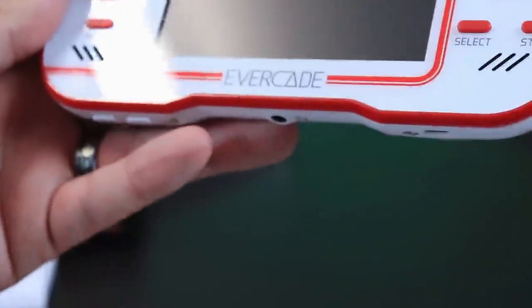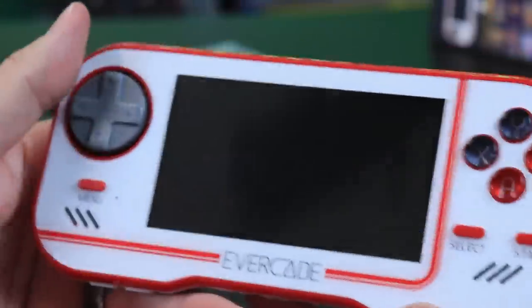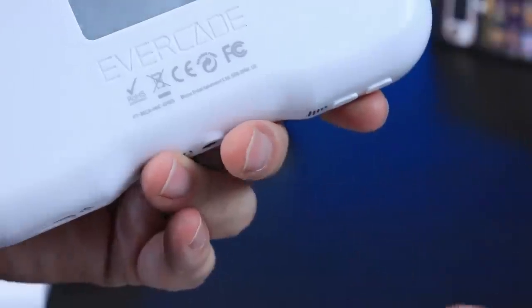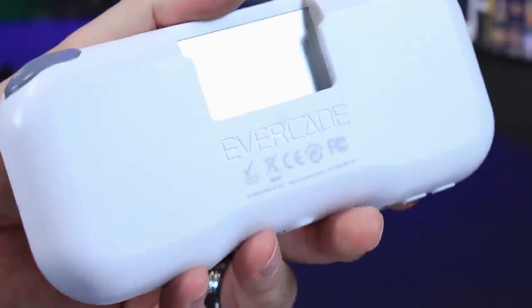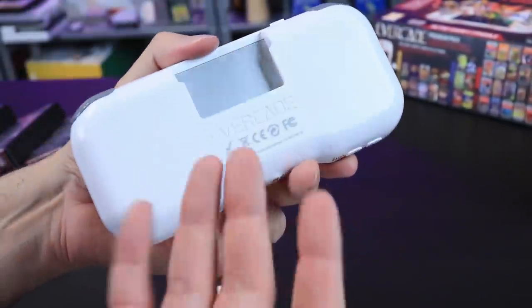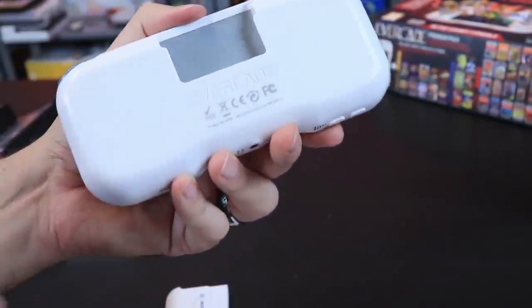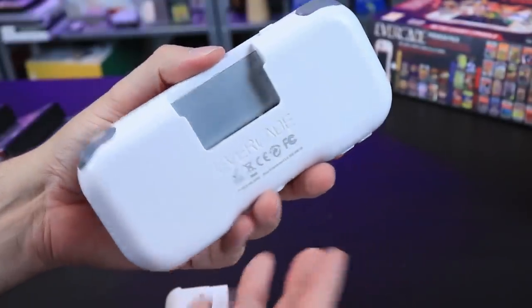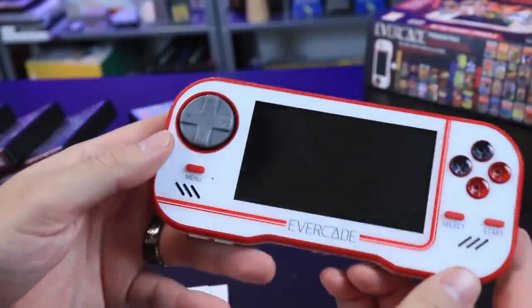Here is the system — the little handheld has a 2,000 milliamp hour built-in battery. It cannot be removed; that's one of the cons, that you cannot remove the battery easily. We always can remove batteries if we figure out how to open these things, but it's not easily accessible. Not a huge deal — a lot of electronics are like that nowadays — but just had to point it out.